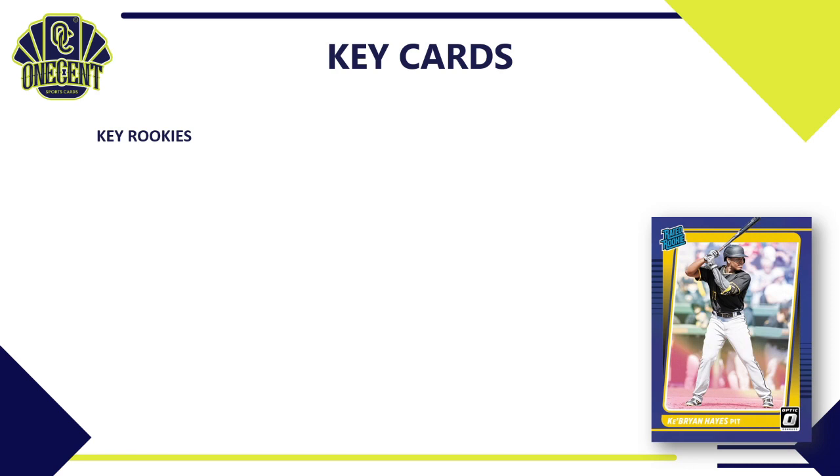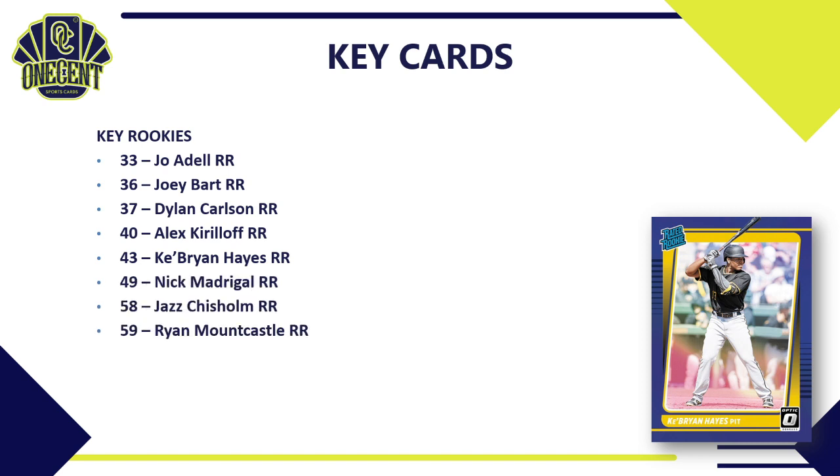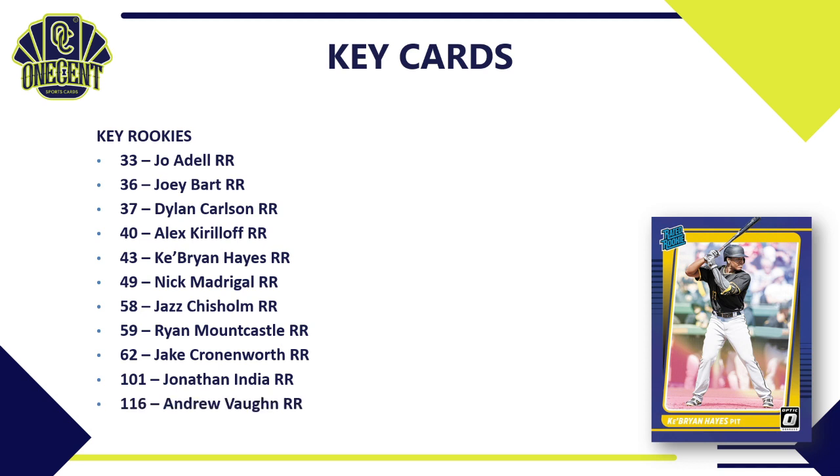For key rookie cards, the big focus is on rookies. We've got Joe Adell with a Rated Rookie, Joey Bart, Dylan Carlson, Alex Kirilloff, Ke'Bryan Hayes, Nick Madrigal, Jazz Chisholm, Ryan Mountcastle, and Jake Cronenworth. There are also high-numbered additional Rated Rookies: Jonathan India at card 101, Andrew Vaughn at 116, and Jarred Kelenic at 135.